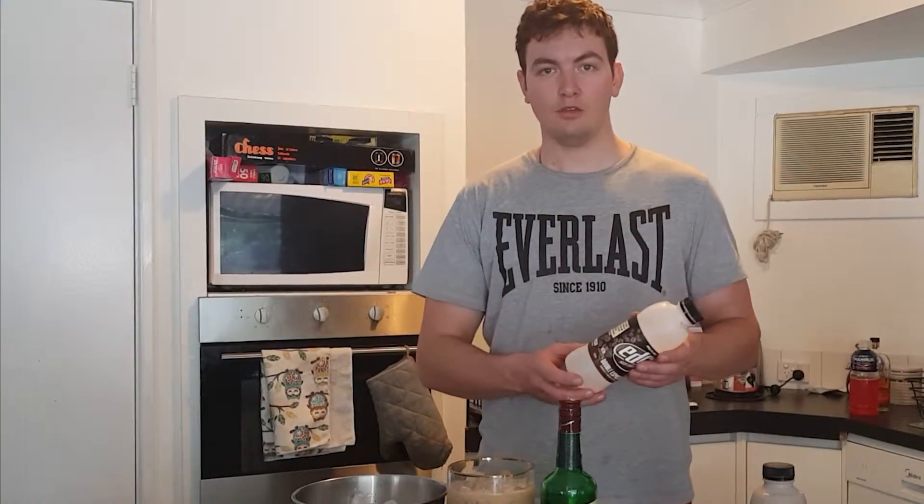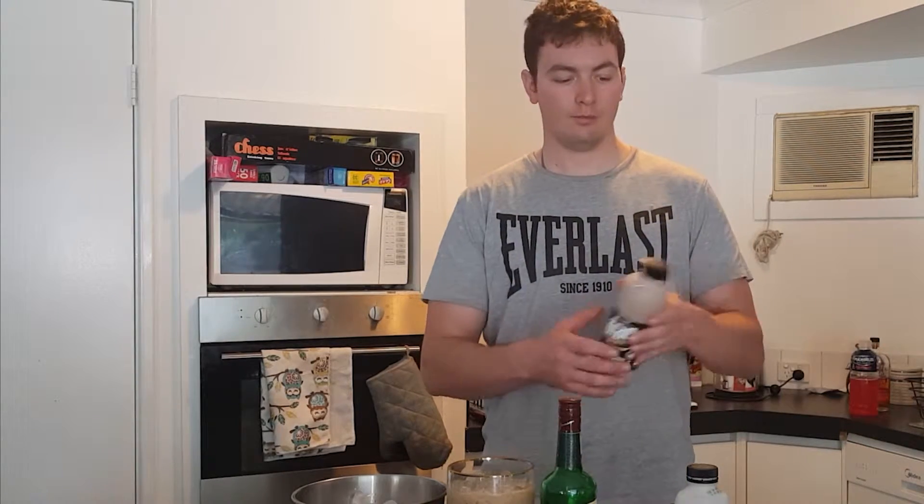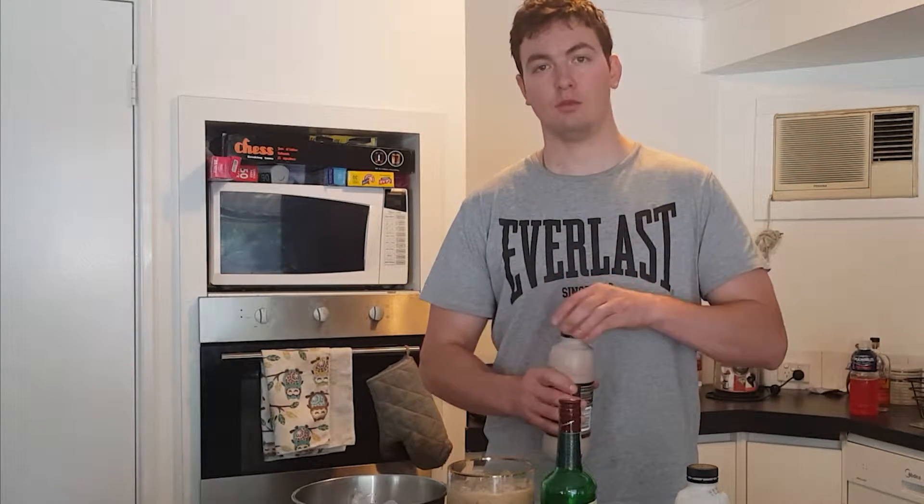I'll just use one of these 750ml bottles, and then use a little bit more out of the other one. I wasn't sure how much I was going to need, so I got two to be sure.